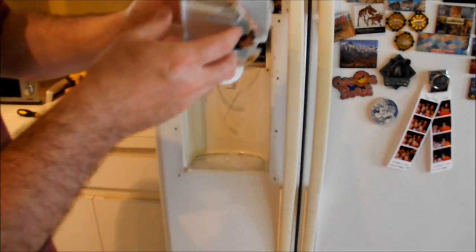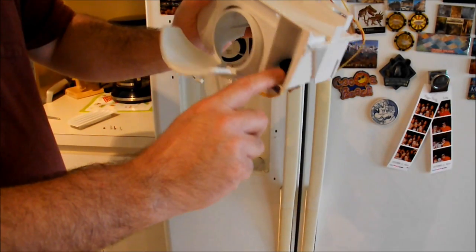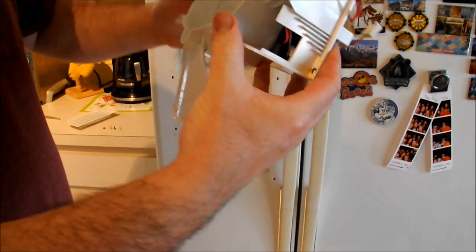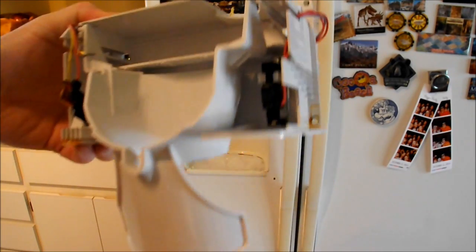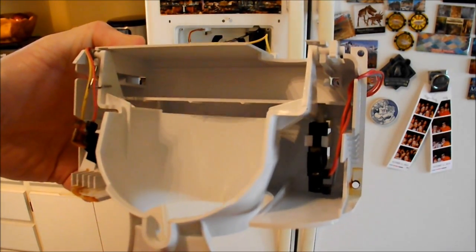This unit has two pieces in it. One is the light bulb — I don't have a light bulb in here, I need to replace that. And the other is a switch that is activated when this goes back. You can actually hear it.